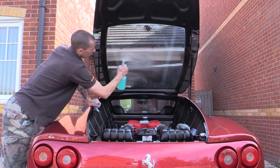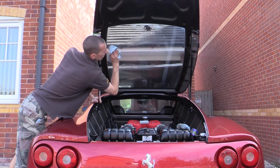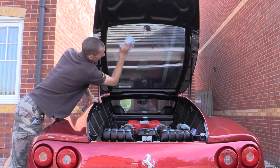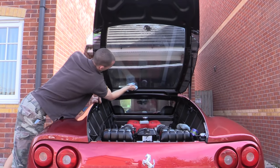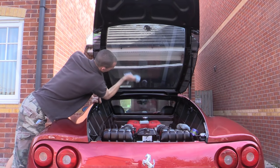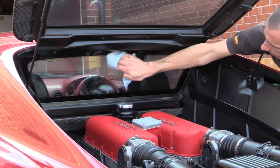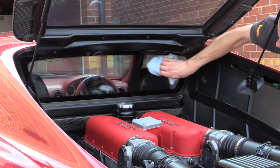The rear glass was cleaned to remove the overspray and water spotting that had occurred as a result of the cleaning process, so that the now gleaming engine bay could be viewed in all its glory both from outside the car and from inside the cabin. Not the easiest of parts to clean, but my long-reach brush definitely helps in contortionist situations like this.